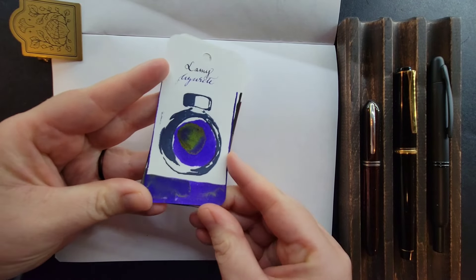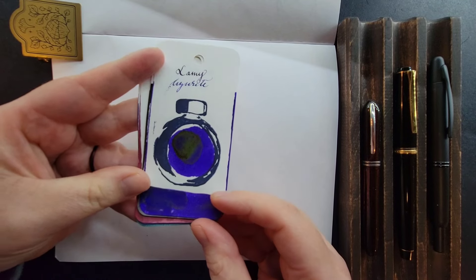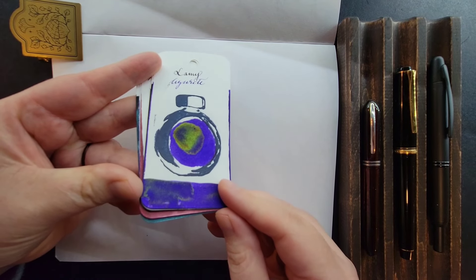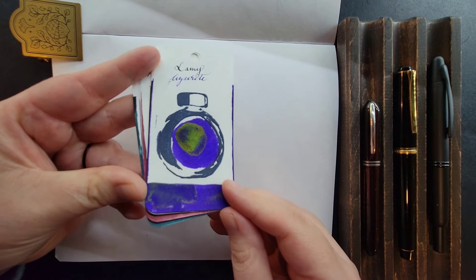The first one to enjoy at Winter's End is Lamy Azurite. It's a really deep indigo shade, well saturated, and has a green sheen to it.